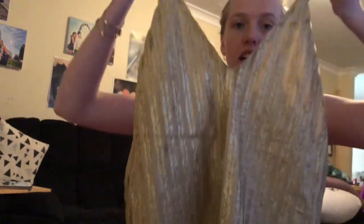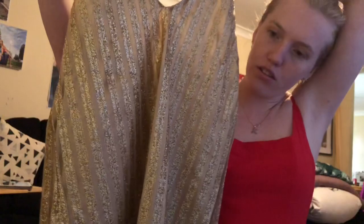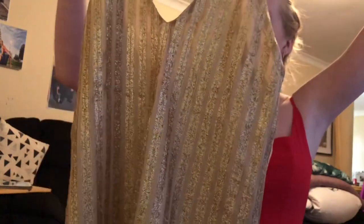This next dress is probably one of my favorite items of clothing I own now. It's this gold dress. I got it in a size 8 because it was on sale — like 20 or 30 dollars cheaper than normal. I was like, I have to get that! It's gold and sparkly and I love sparkles and glittery things. I'll try it on now.